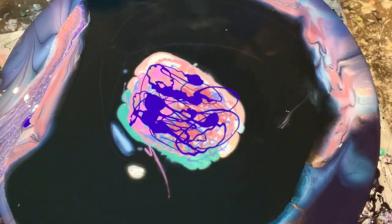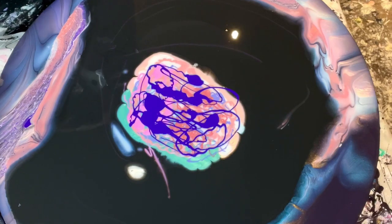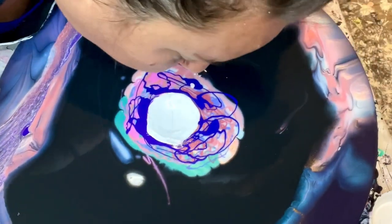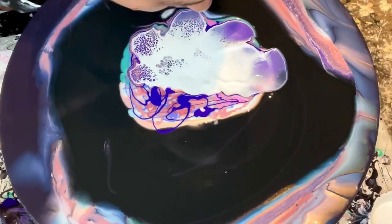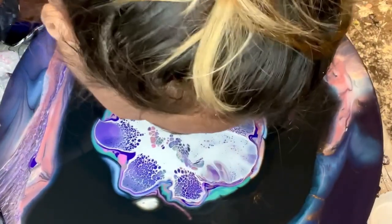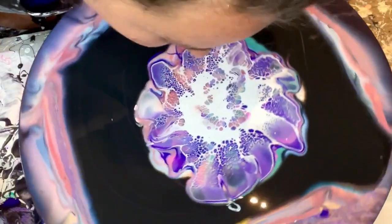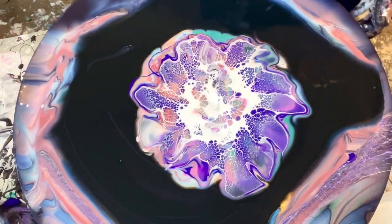I don't know if this is gonna turn out as amazing as I hope, but let's give it a go, shall we? I gotta blow gently because there's not many layers. Oh... oh... oh! Kind of cool, kind of cool — not gonna lie. Cool colors.